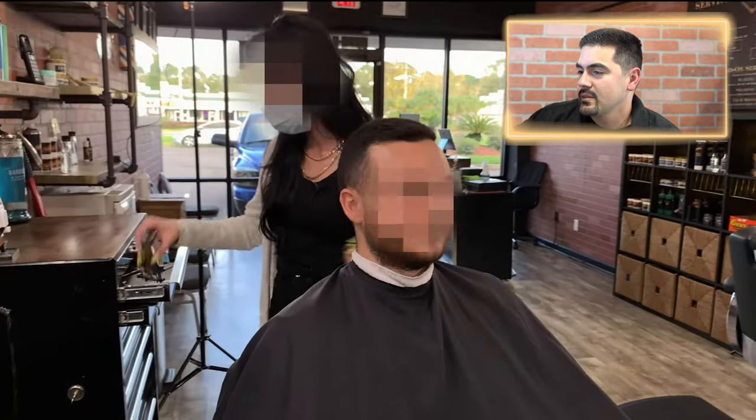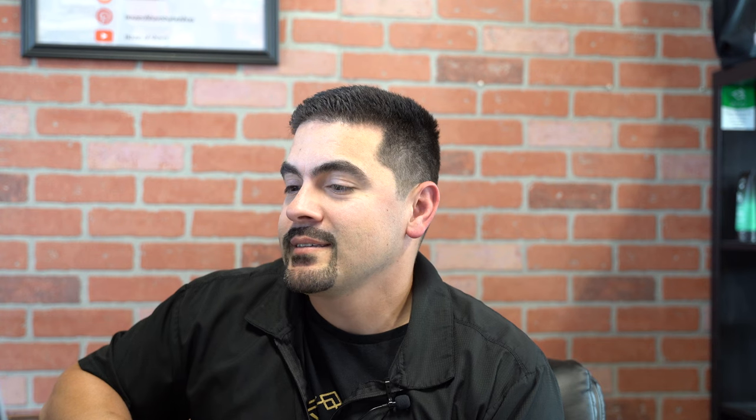We're gonna go through it together and I'm gonna be reacting to things that happen throughout the haircut so you know what mistakes to avoid the next time you do a skin fade. One good thing she's done so far is she turned the client to the side — this was before we had ring lights so there was really only the lighting of the mirrors, and she turned the client so she could use the light.